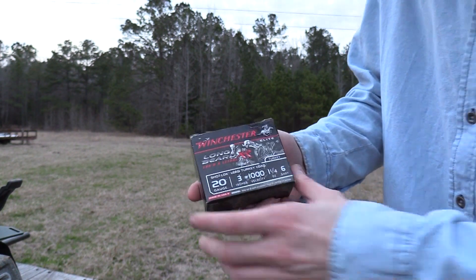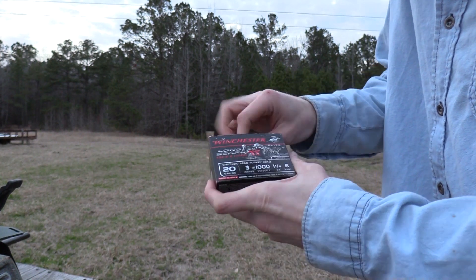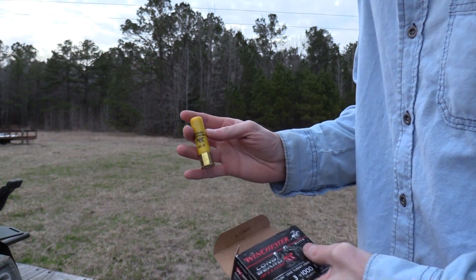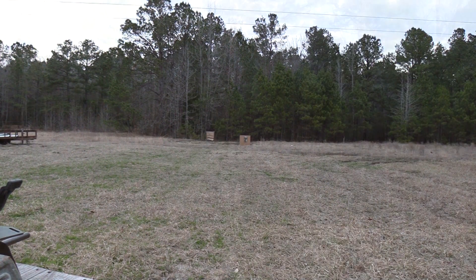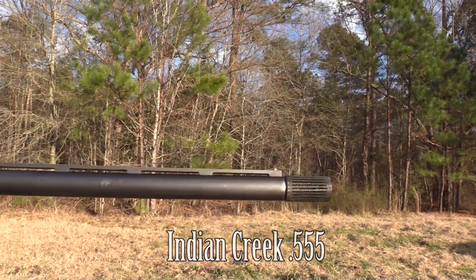All right, so it is Long Beard XR time now. This is 20 gauge Long Beard, number six shot, an ounce and a quarter. Anxious to see how this stacks up at 40 yards. We're going to shoot it out of the Indian Creek choke here at 40 yards.